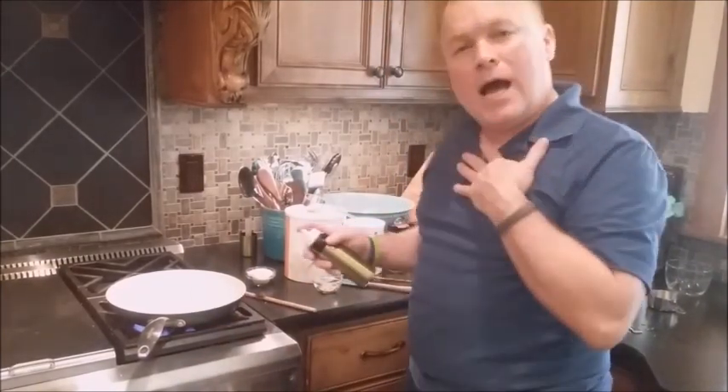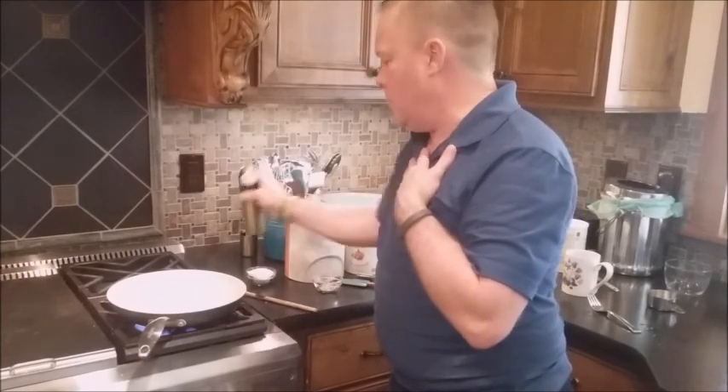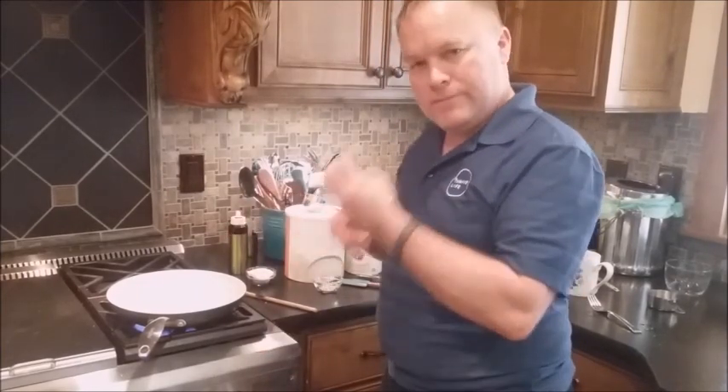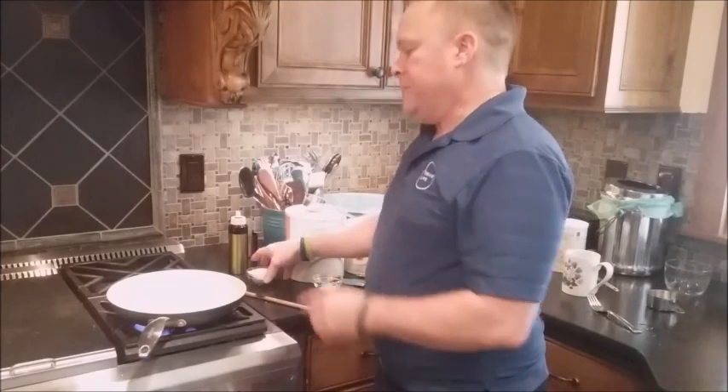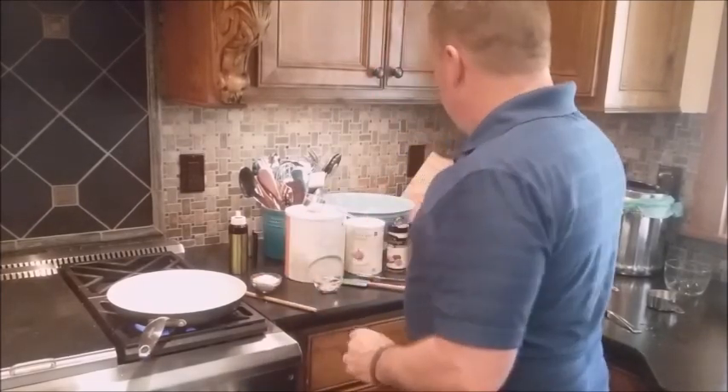Now you can just do it with water, but I like to toast the quinoa. So I put a little bit of oil — you can put butter in the pan if you want more of a buttery toast flavor. I'll put oil in the pan and I'm going to take the quinoa and the garlic.